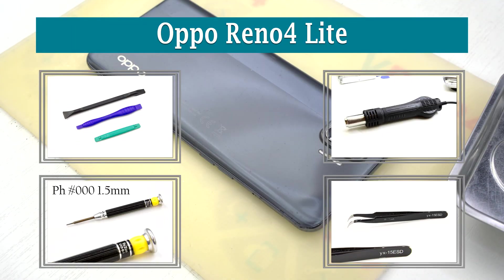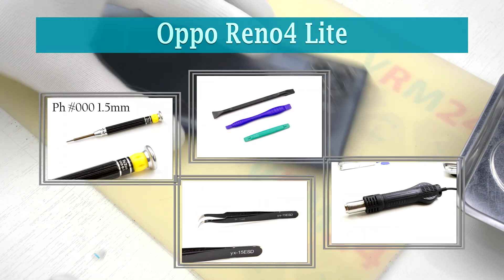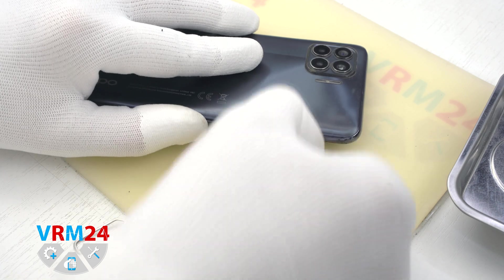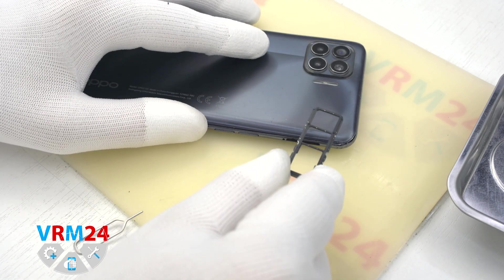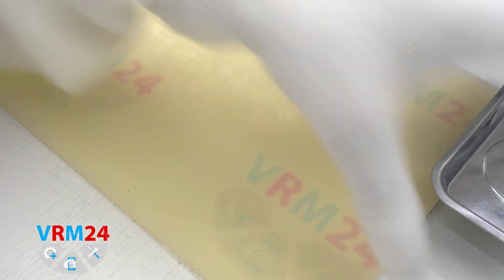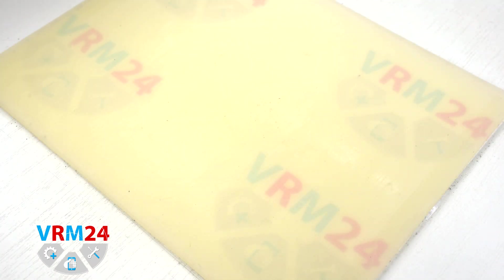Hi guys, you are on VarioM24.com and today we are going to assemble the Oppo Reno4 Lite. At the very beginning we need to remove the card tray. For this we take a special tool and remove the tray for two SIM cards and a memory card.